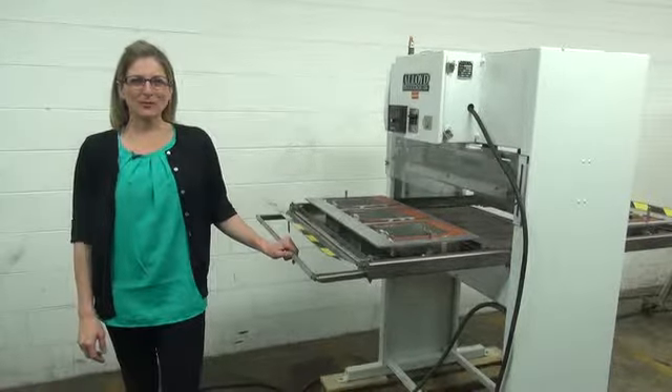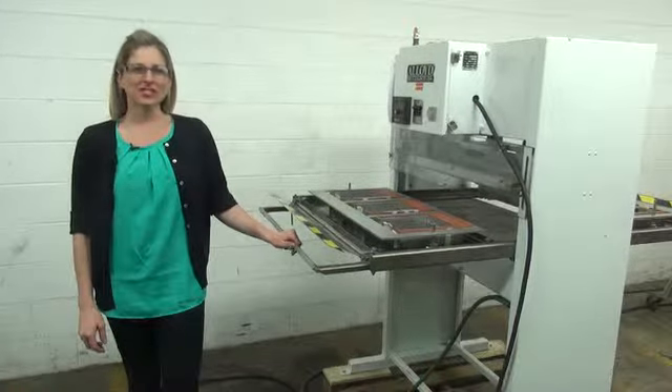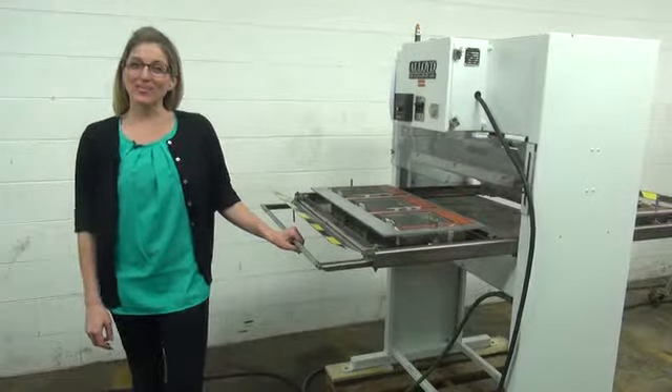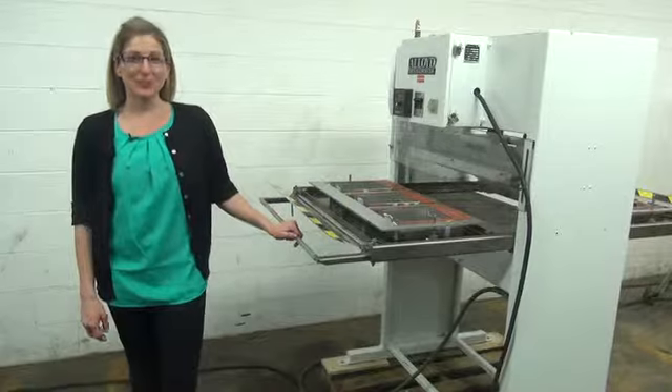Hi, I'm Katie with The Frame Group. Today we're cycling your Alloyd dual station semi-automatic blister sealer. We recommend you read the manual in its entirety before powering up the machine. The voltage is currently set to three phase 240 volt.